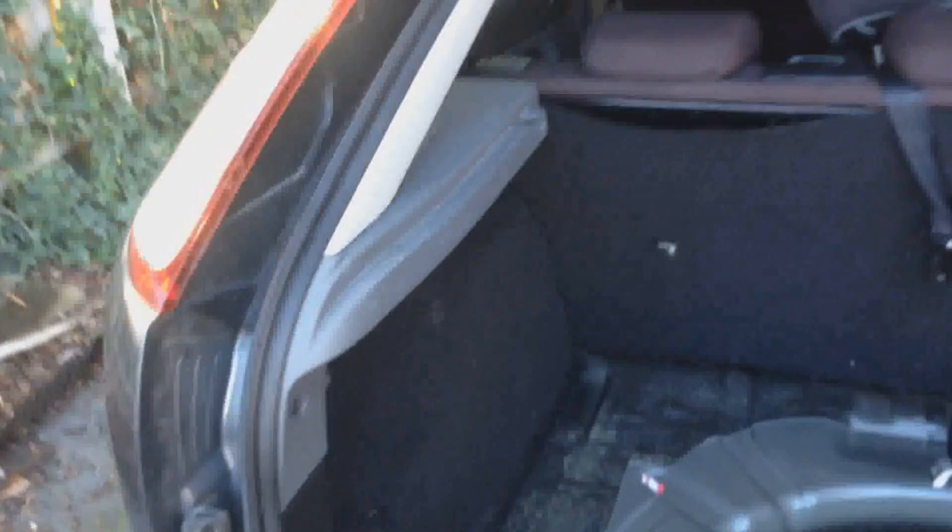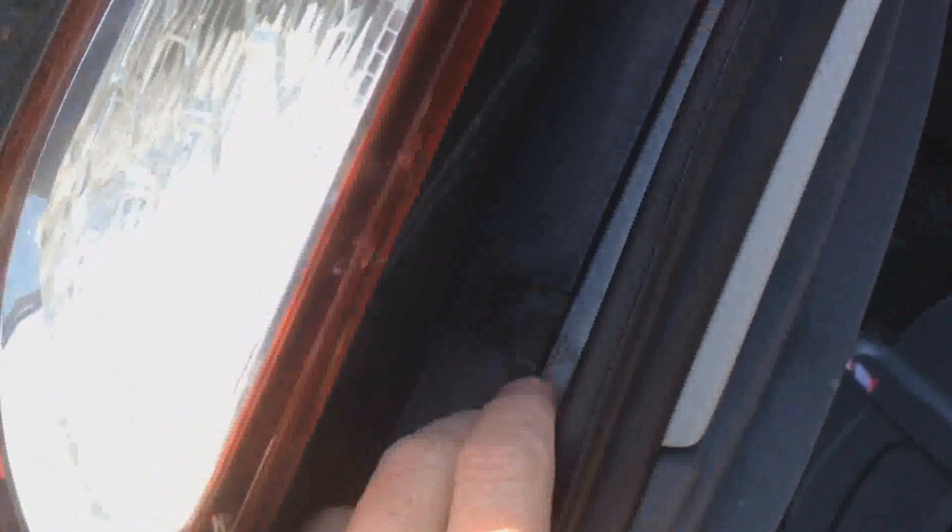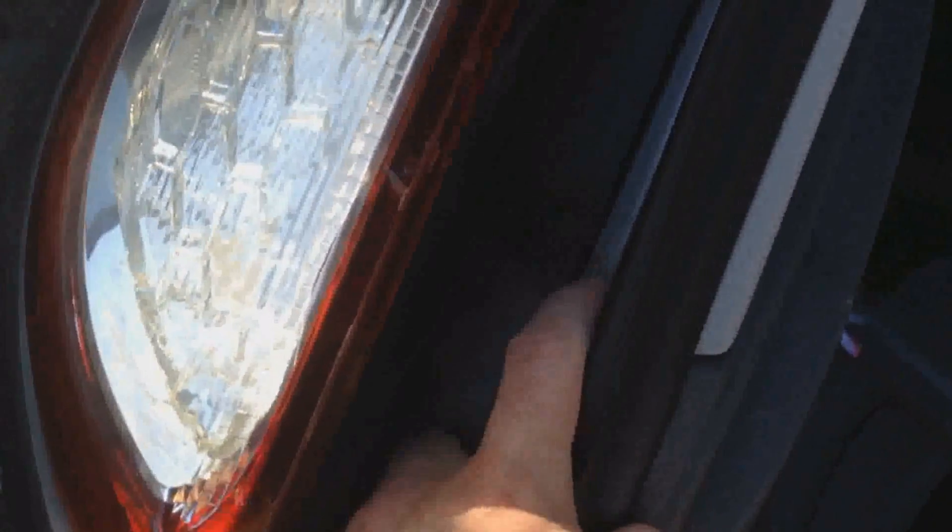I've looked at some forums and other YouTube videos, and one of the things people say is that the lugs inside the well for attaching the taillights are actually where the problem is. That probably makes sense because the water would run down this well and probably underneath this little plastic trim, hit that screw there — and that's metal — and into the metal of the car, then run down and pool there.